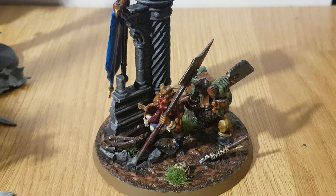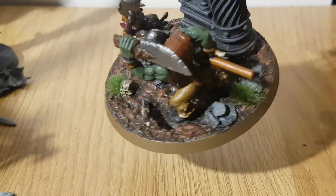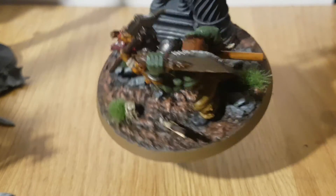Then I went up to probably Dawnstone — probably two coats, dry brushed that over. With the natural base I used Ryza Rust, two coats of that. I also used Doombull Brown and Tuskgor Fur, as you can see, to give that sort of dirty, wettish look.